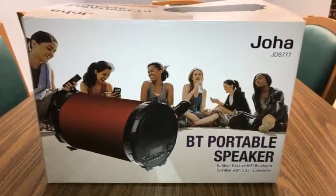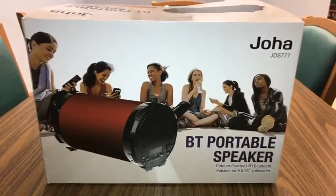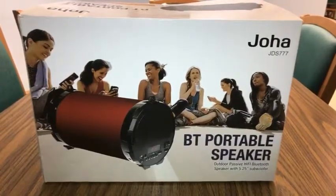What is going on guys? NTB coming at you guys again with another YouTube video, and this one is on the Bluetooth speaker called Joy High.